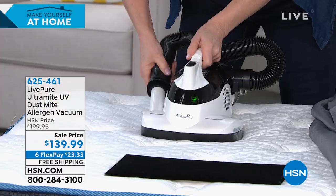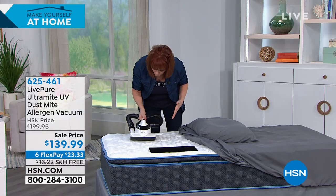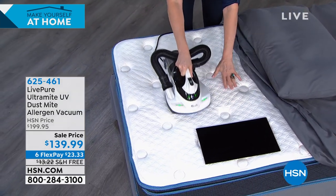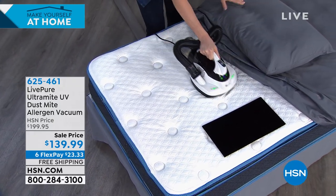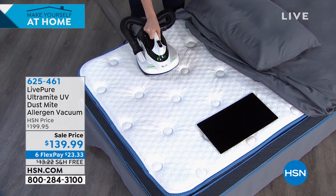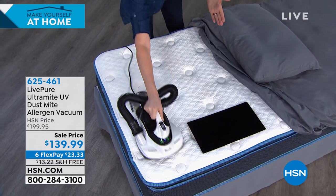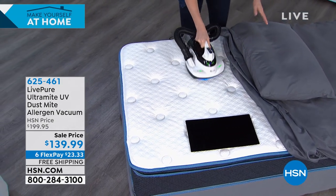I'm going to put this on full power and vacuum this mattress and pillow. We can do the mattress itself, but we can also do all your linens — one week vacuum the mattress, the next do your sheet, top sheet, and pillow. This will do all textiles — your favorite recliner, your couch — any upholstered surface.